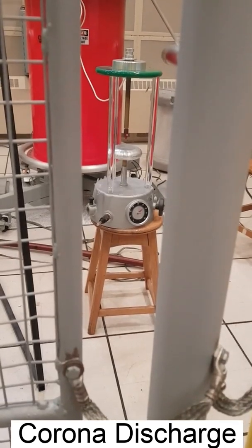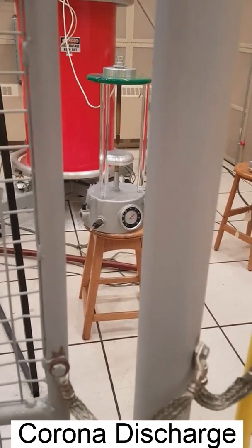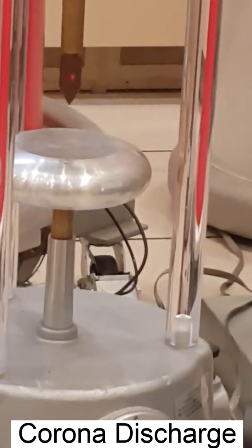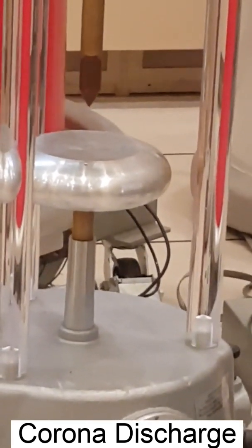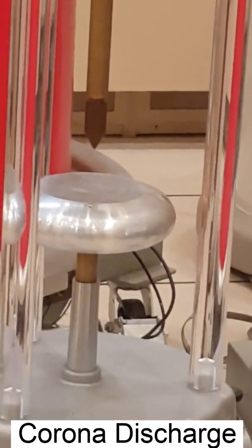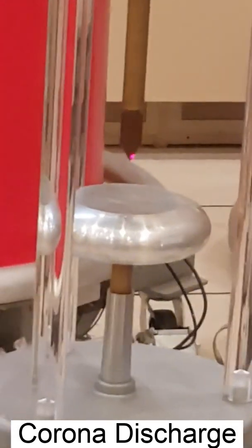To mimic discharges that come from hardware, we simulate corona discharge. To do that, we use a sharp point-to-plane electrode configuration to generate this type of discharge. This is not directly related to insulators, but when doing detection in the field, you might detect corona, so it is very important to distinguish between corona and discharge on the surface of the insulator.